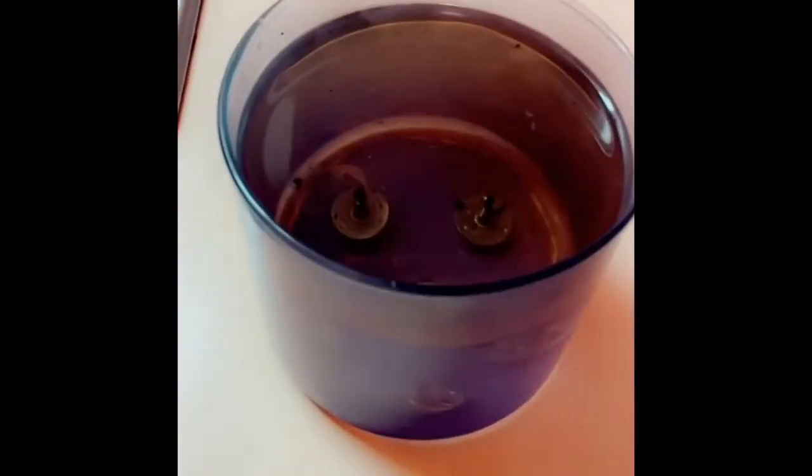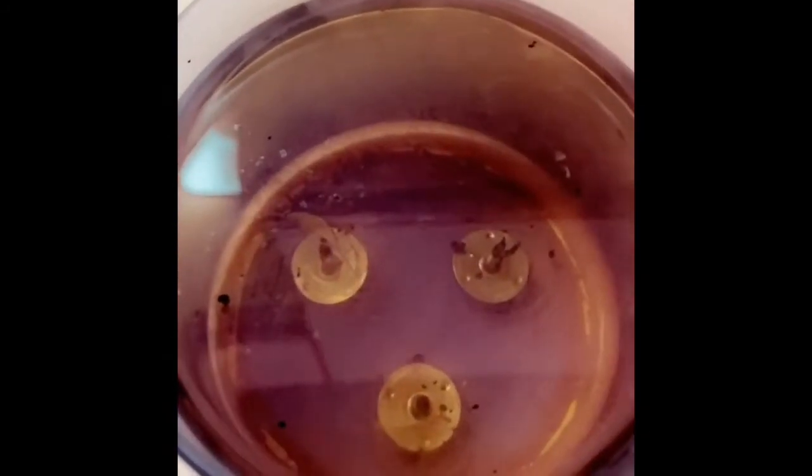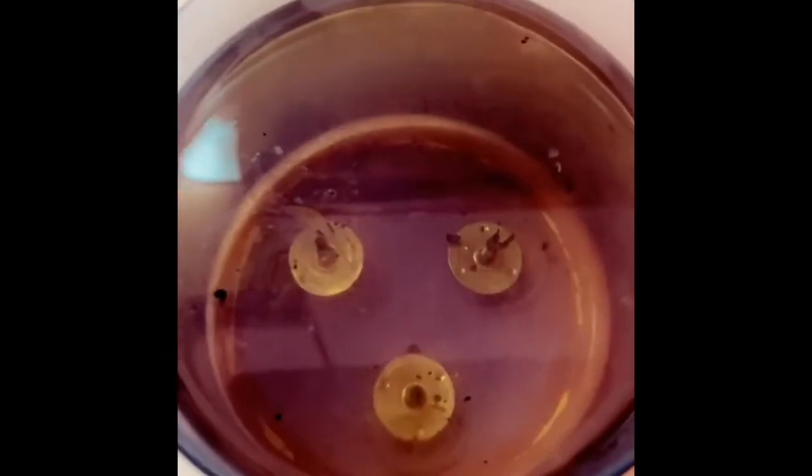It is all done bubbling up now, we just gotta let it sit for a minute so that wax can get solid and I can take it right on up out of there. Look — it's getting solid!